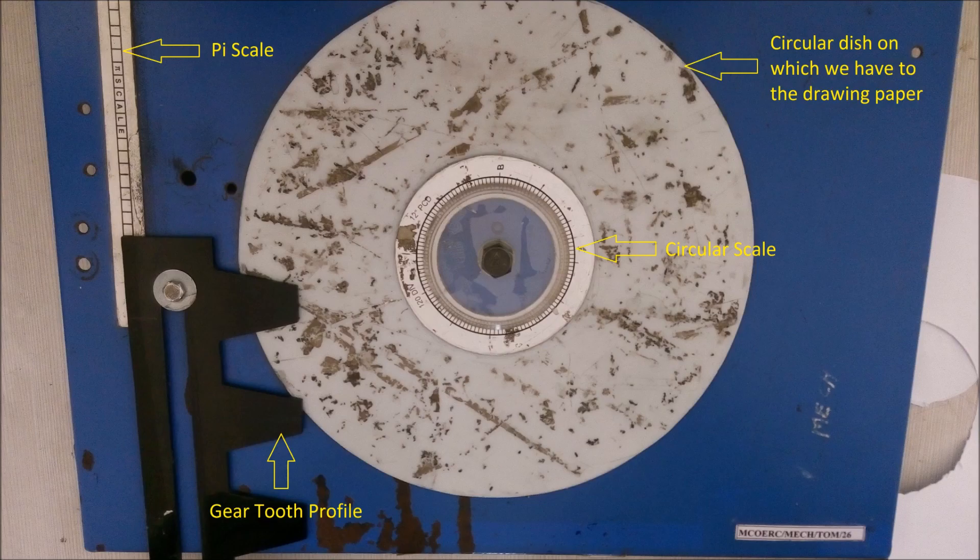You need 3 members to draw this involute gear tooth profile in a much efficient way. One member can handle the pie scale, another can handle the circular scale and can also draw tooth profile lines, and the third can draw tooth profile lines.